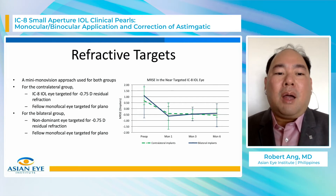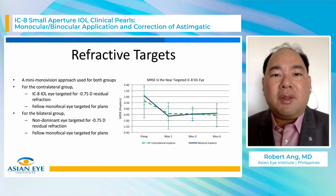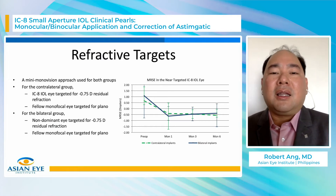For the bilateral group, we prefer that the non-dominant eye is targeted for minus 0.75 and the fellow eye is targeted for plano.